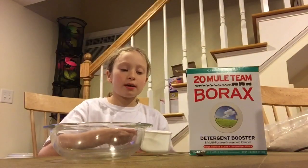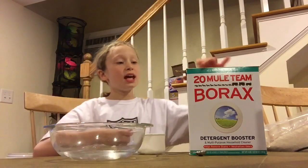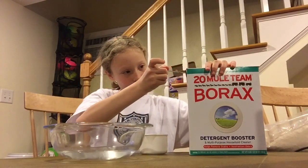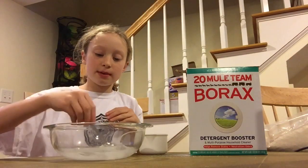Your second step is to put one cup of water into your mixing bowl, then add in a teaspoon of borax, and then mix.